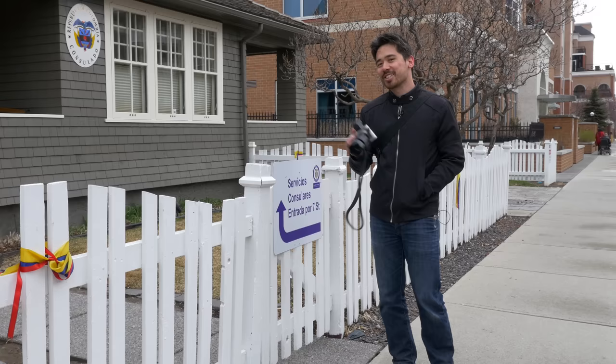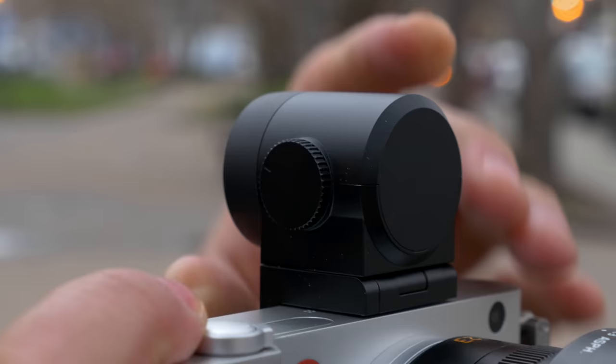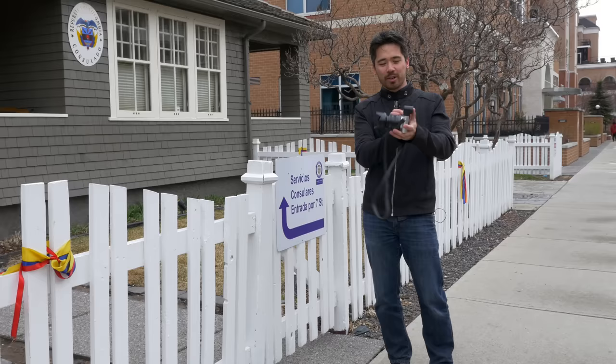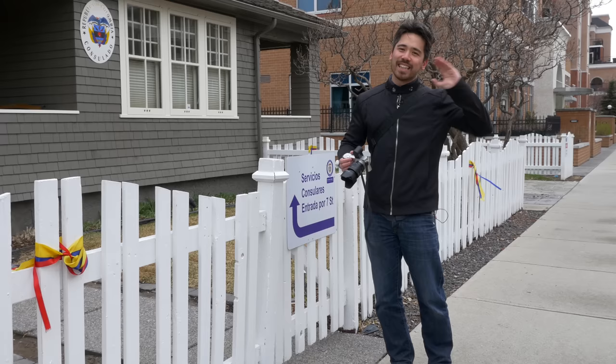I'm going to talk about a few things I don't like — and there's going to be more than just this. Don't get me wrong, it's an interesting love affair — I do love using and holding and shooting this camera, but there are some weird quirks. The Visiflex is a little bulky and not very streamlined, and although it's sharp, when you bring your eye up to it, it takes about half a second to kick in — too slow for street shooting.